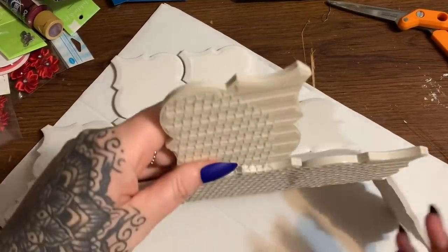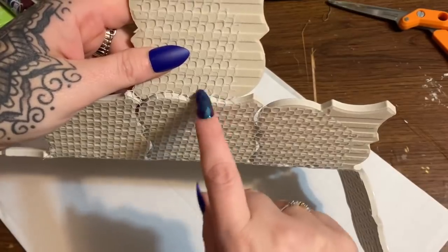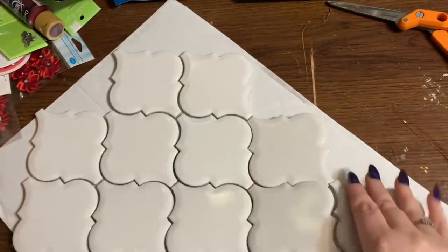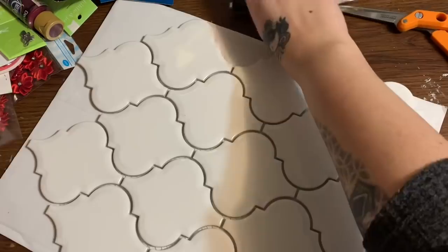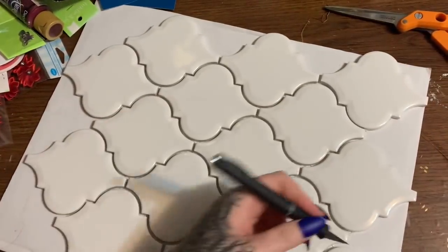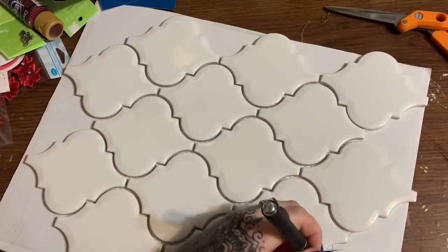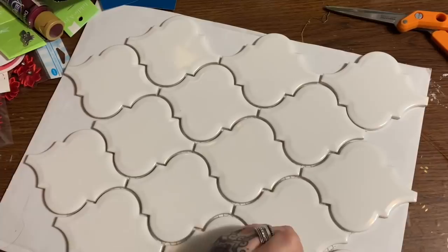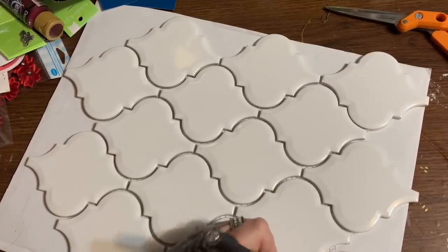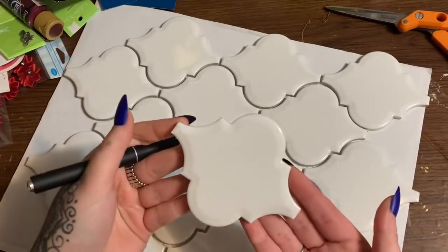Now, if you look at the back of the tiles, they come with this netting glued to the back. So what I'm going to do is take my X-Acto knife and leave them on the cardboard so I don't slice up my table, and just cut them apart like that.